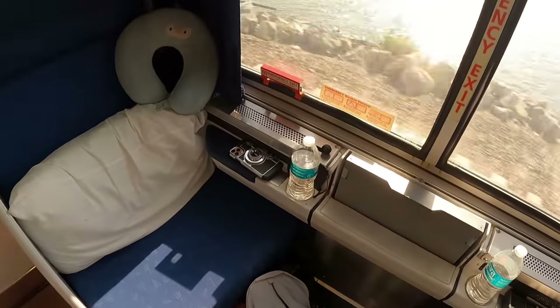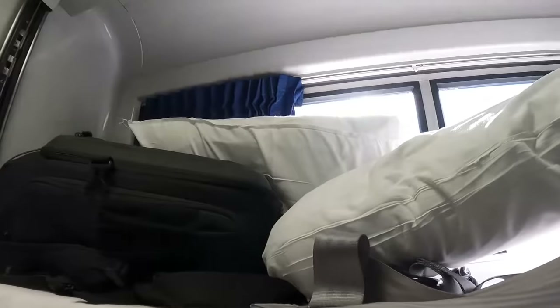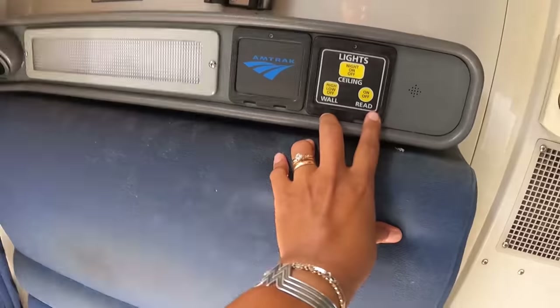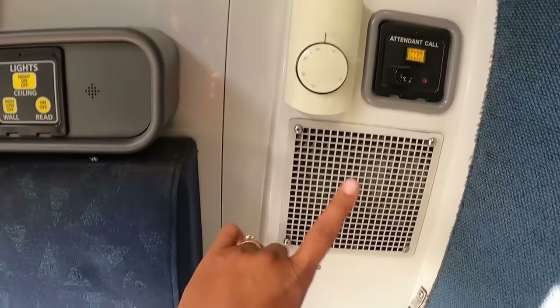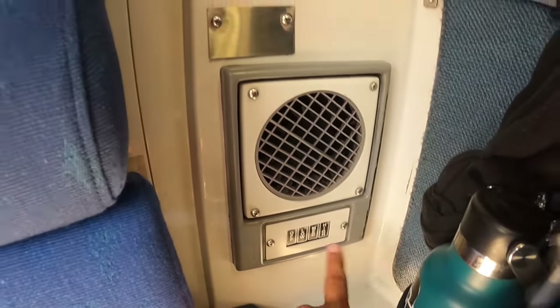The person up top is going to have a view, which you don't get in a Superliner roomette, so that's really nice. Look at how far down the upper bunk comes — all the way down — and look at how much room there actually is up there. He's got quite a bit of space. Down below, you've got controls for all different types of lights — from the ceiling to the wall to a reading light — and you get to control the thermostat overall, while individually each bunk has its own control: off, low, medium, high.